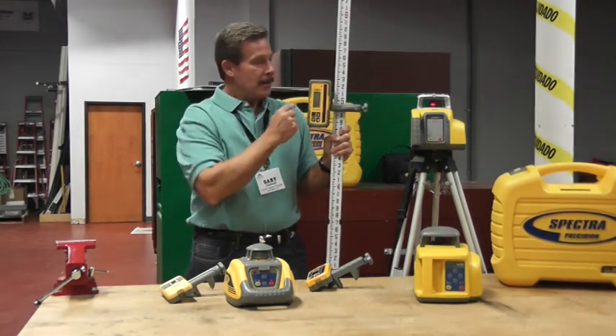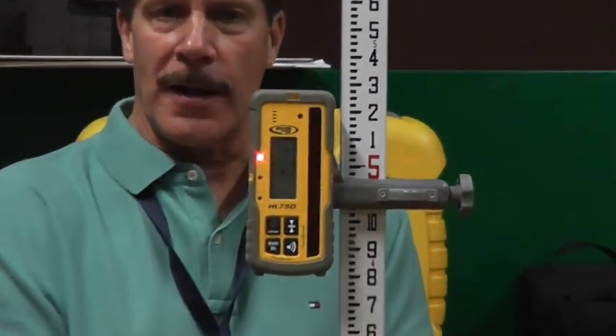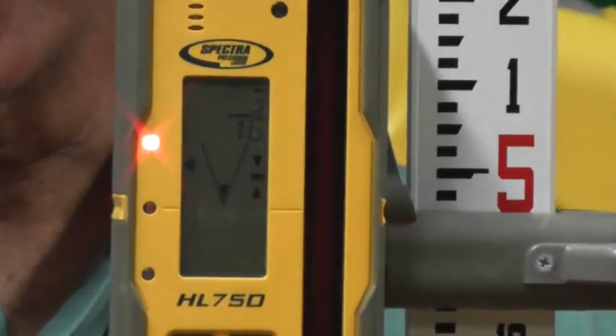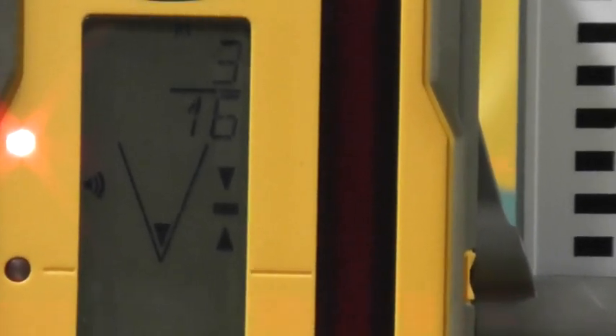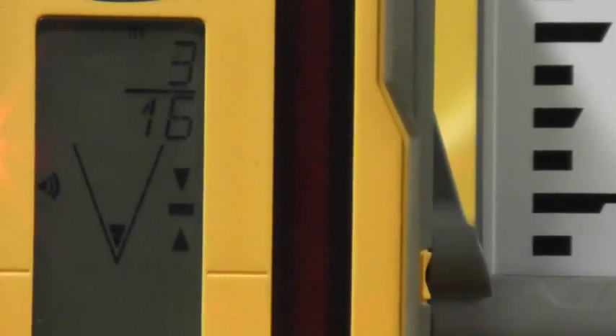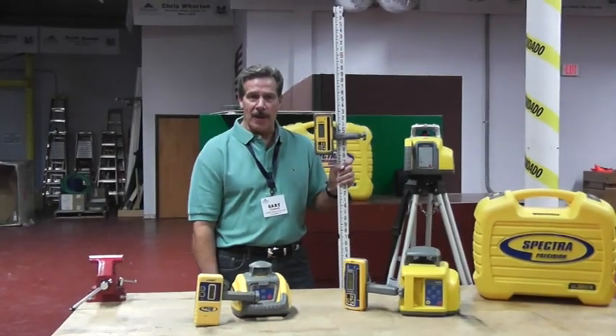The HL700 also has that digital numeric display that tells the customer how far off grade he is. As a contractor goes out to measure his grades, when he's high or low from his desired grade, it displays exactly how far off grade he is. In this example using the HL700, we are above our desired grade by 3/16ths of an inch.